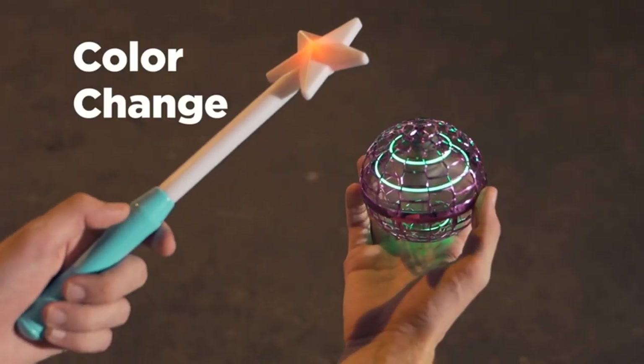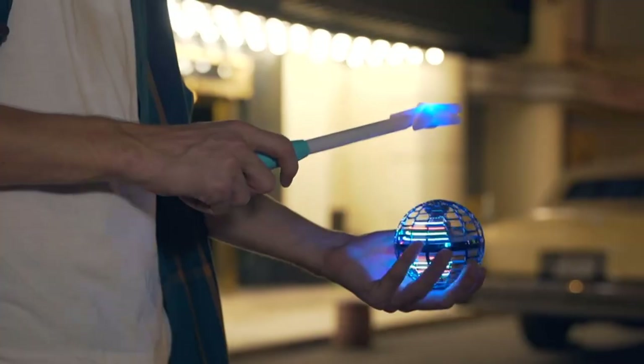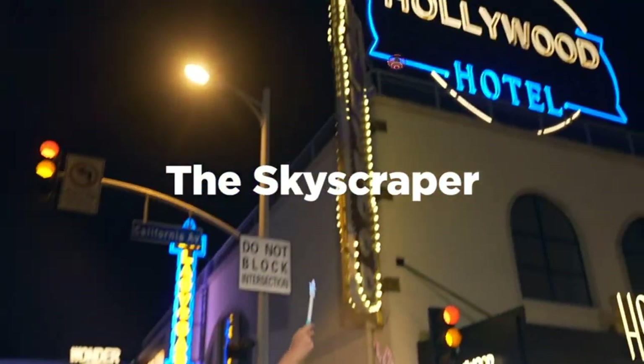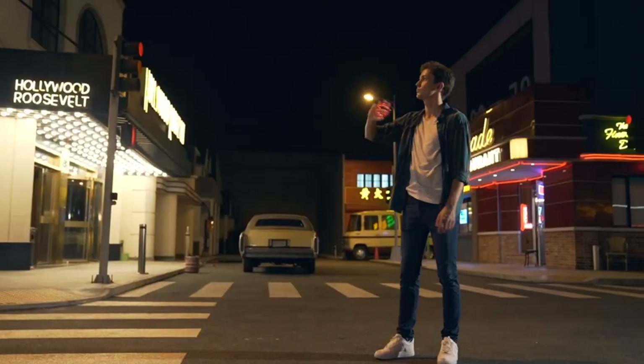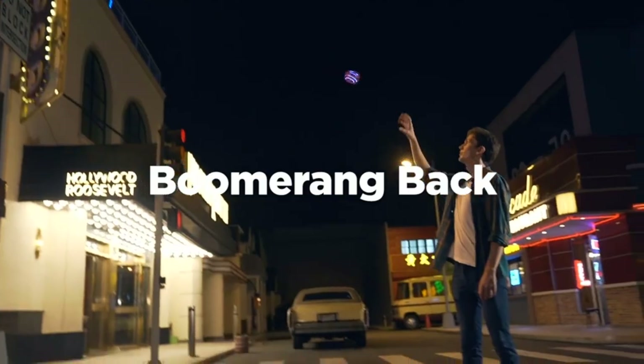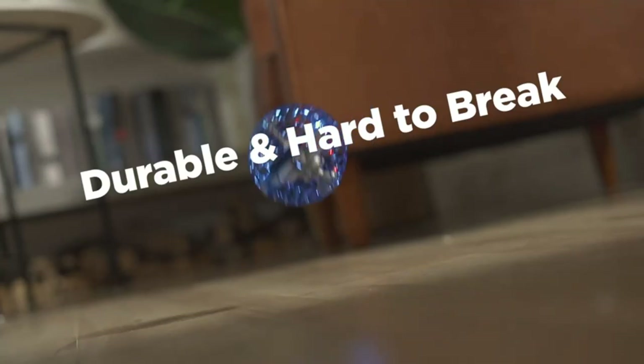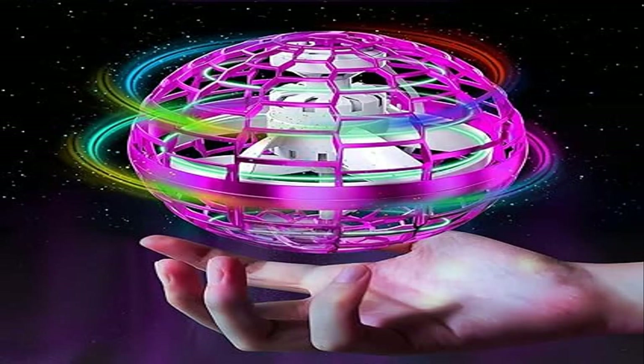Play anytime and anywhere, enjoying the fun with your family by the Flying Orb Toy. The Flying Boomerang Drone Ball Toy is lightweight, flexible and touchable, not restricted by space, and can be played easily indoors or outdoors. The built-in LED cannot hide its bright colors even in the daytime.